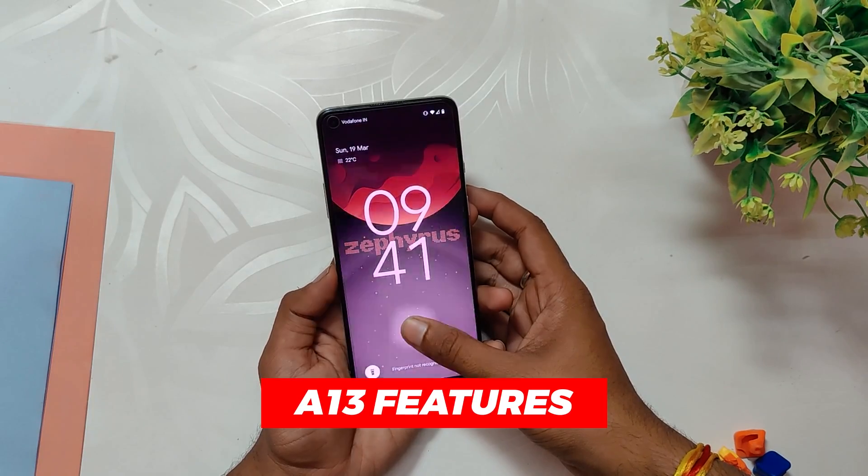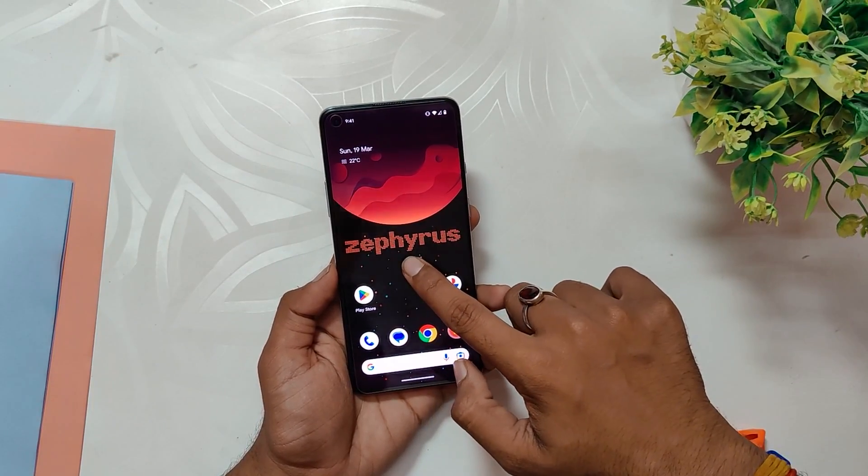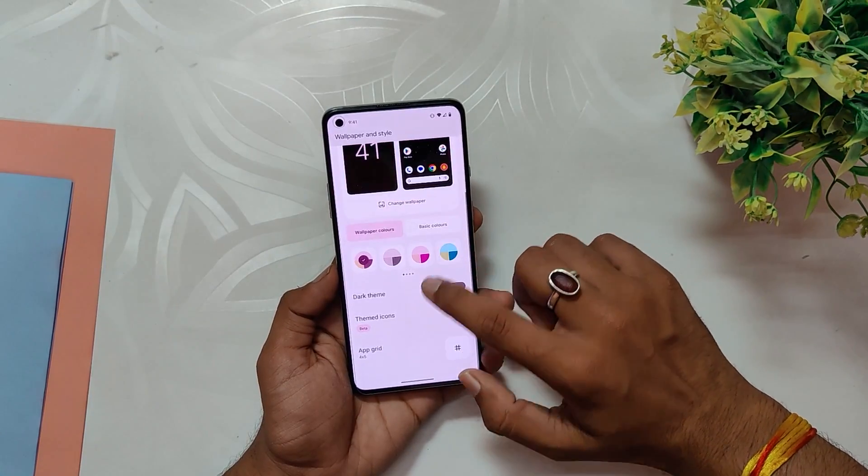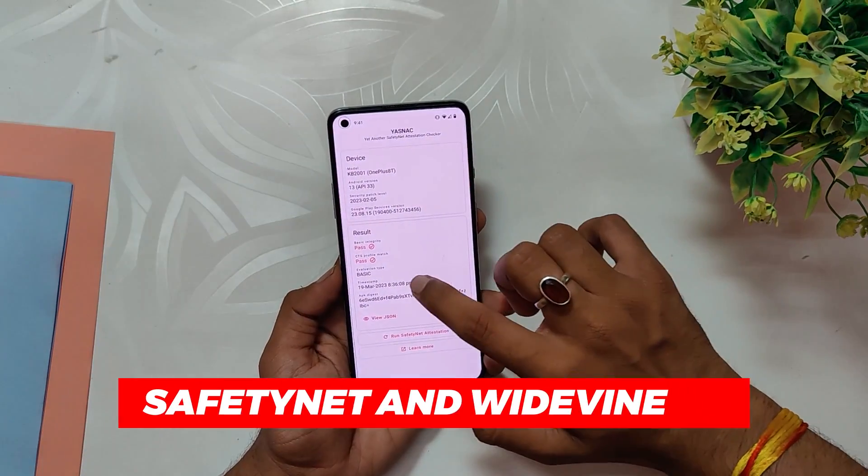As an Android 13 based ROM, it offers exceptional features such as Material You theming, updated UI animations, one-handed mode, privacy dashboard, and more. All the features work smoothly without any hiccups or glitches. This ROM also passes the SafetyNet test out of the box, allowing banking and payment apps to function properly.